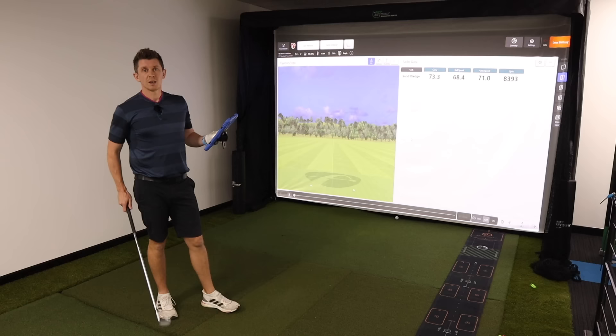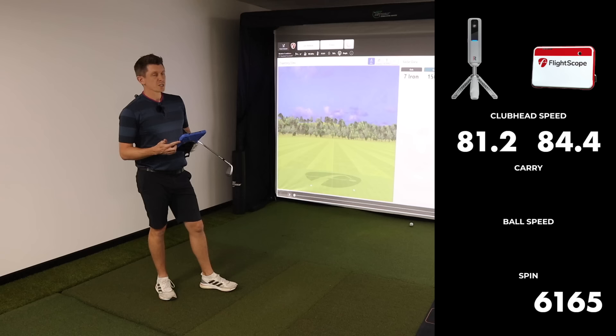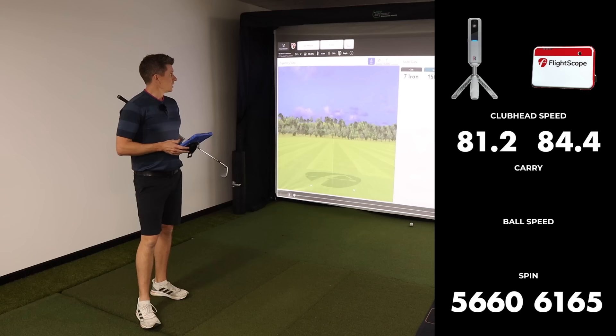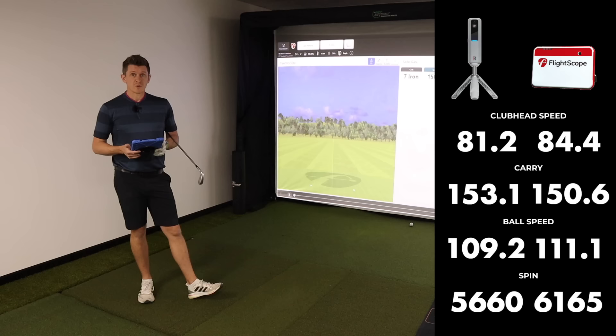Next we'll look at the 7-iron. With the 7-iron, the club head speed is 84.4 mph on the Mevo versus 81.2 on the Rapsodo. Spin on the Mevo: 6,165 RPM; 5,660 on the Rapsodo with the Callaway balls. Ball speed: 109.2 on the Rapsodo, 111.1 on the Mevo. Carry distance: 150.6 yards on the Mevo, 153.1 on the Rapsodo. So to be honest, fairly similar numbers there.